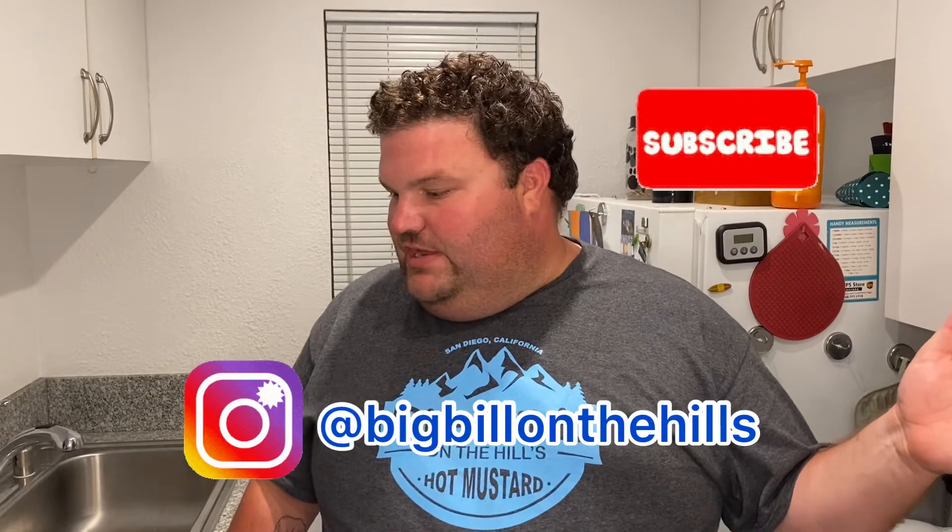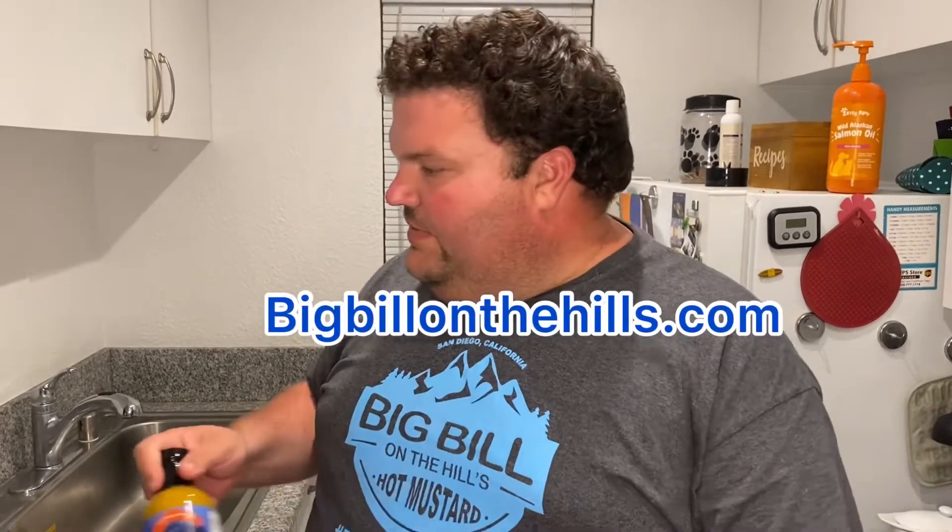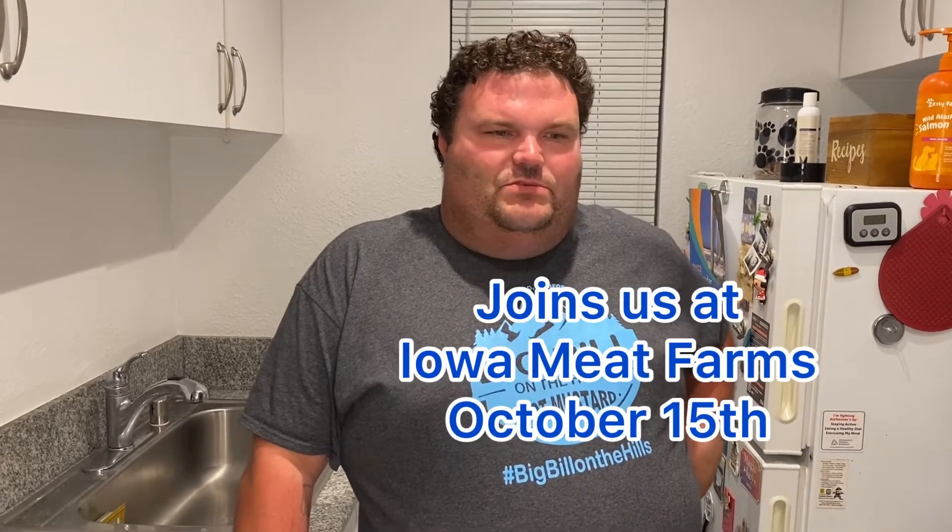If you guys have any questions put it in the comments, like and subscribe, and we hope to see you on the next one. You can get your own bottle of Big Bill on the Hills hot mustard at bigbillonthehills.com. This Saturday, October 15th, we will be at Iowa Farms Meat Shop in Mission Gorge doing samples of the mustard and oak steaks barbecue sauce, so hope to see you guys out there.